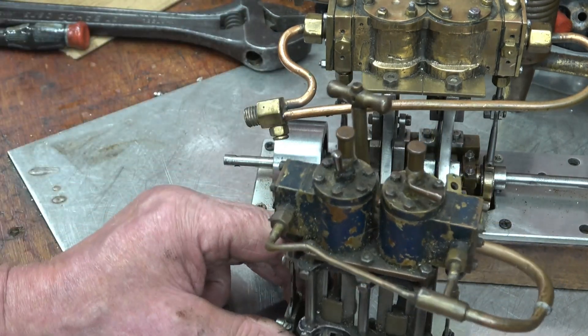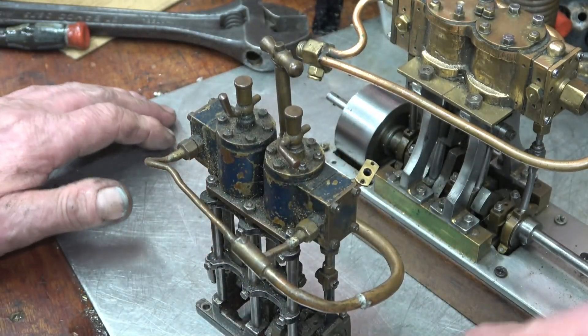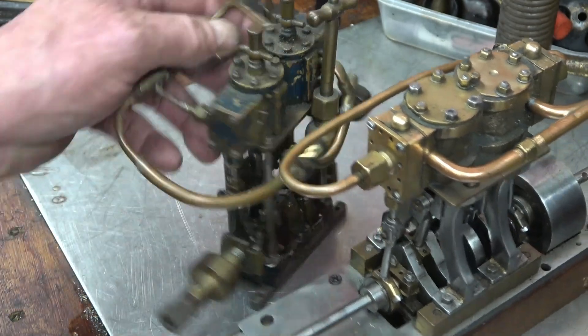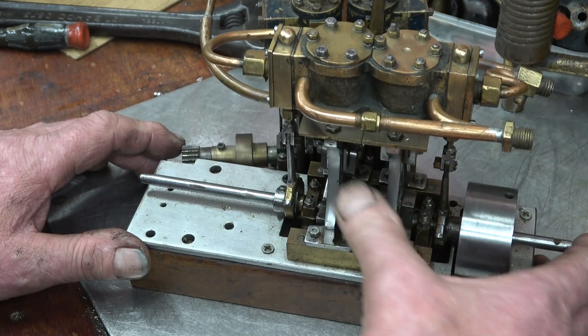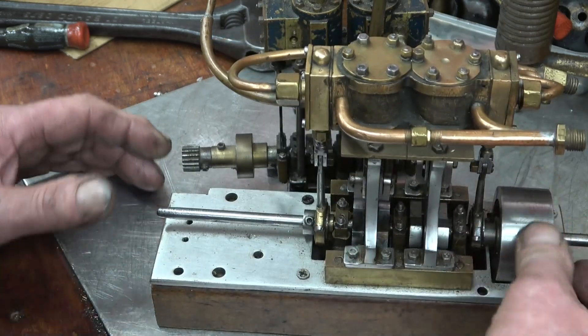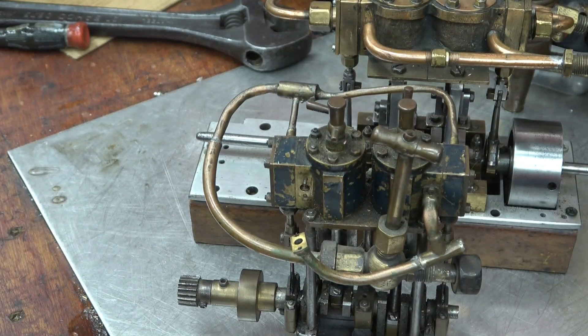I think what I may do is get my friend Bob interested to give them a little bit of a clean up and see if we can get them running for the guy. It would be nice to get them running on compressed air. They're quite well made — it's all hand work, hand filed — there's a lot of time gone into these, and they're certainly well worth cleaning up and looking after.